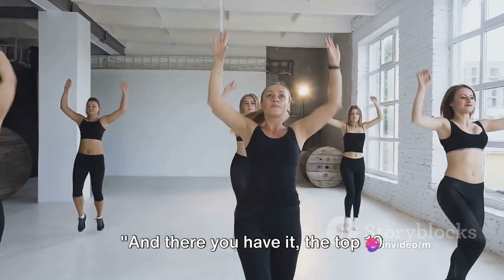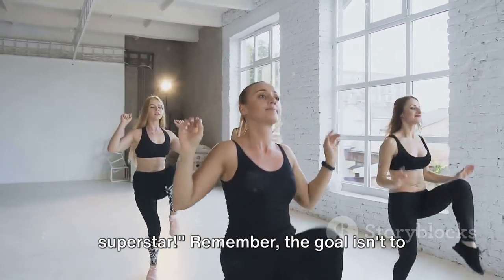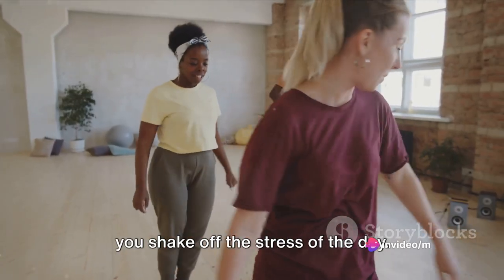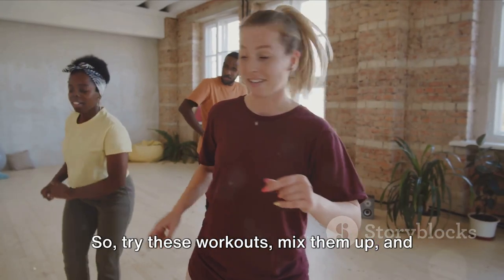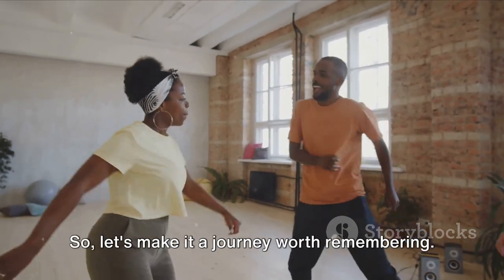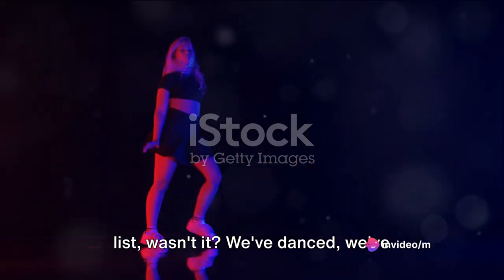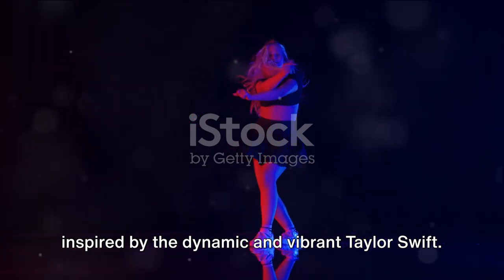And there you have it — the top 10 workouts that can make you feel like a superstar. Remember, the goal isn't to become Taylor Swift. It's about finding what works for you, what makes you feel good, and what helps you shake off the stress of the day. So try these workouts, mix them up, and most importantly, have fun with it. Fitness is a journey, not a destination. So let's make it a journey worth remembering. That was a swift yet effective workout list! We've danced, we've stretched, we've strengthened — all inspired by the dynamic and vibrant Taylor Swift.